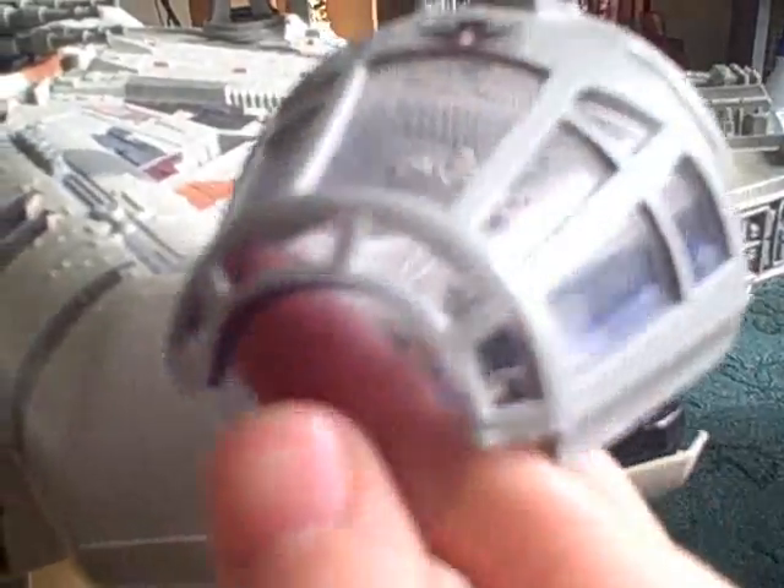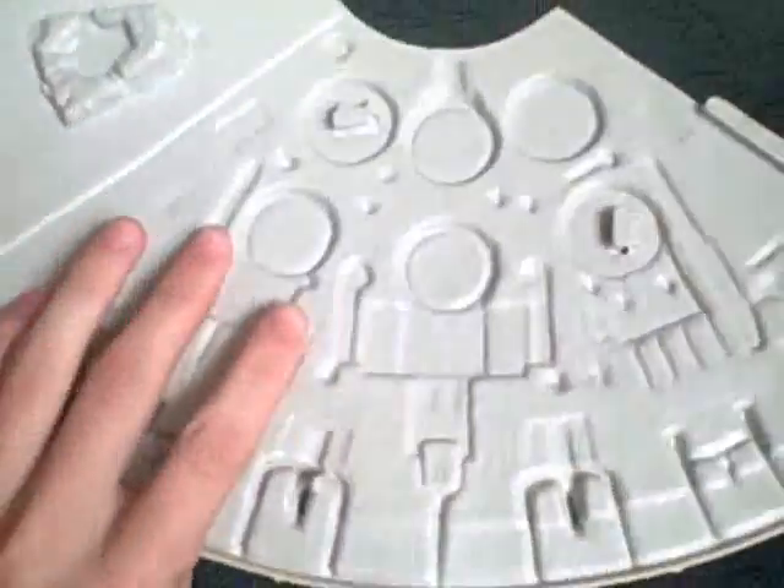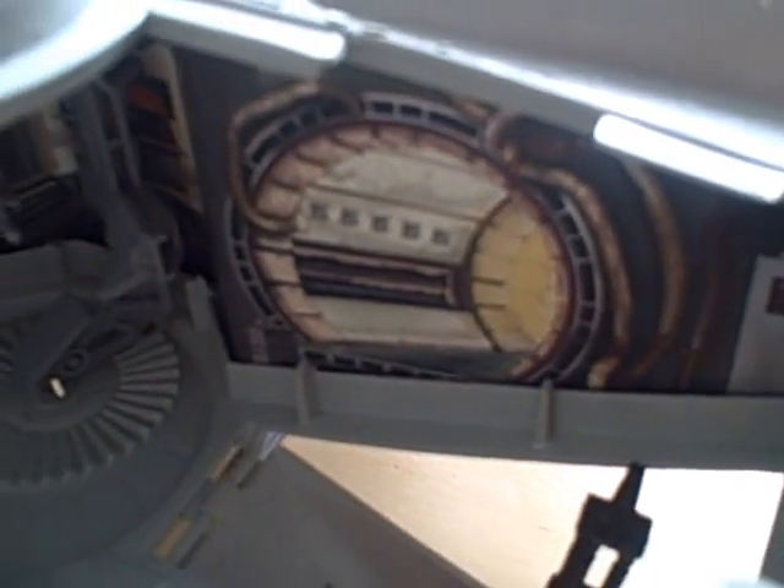Here's the bit that goes on top — it's just kept on by this little plug here and this little bit at the back which clicks into there. The next bit came with this panel which just simply pulls off. Inside this bit's greatly detailed — I've always thought that since I was a kid. See, that's where you walk to get to Han Solo's bit.